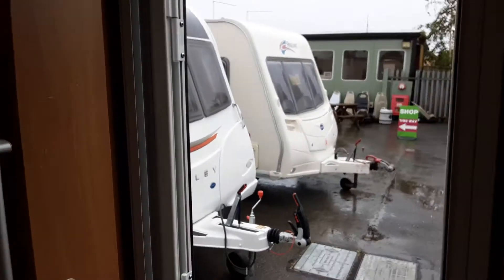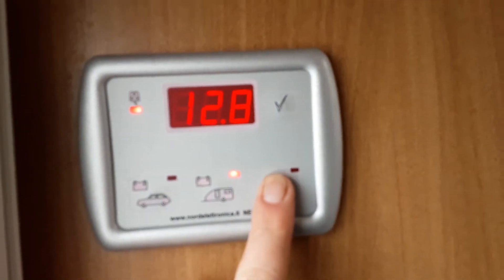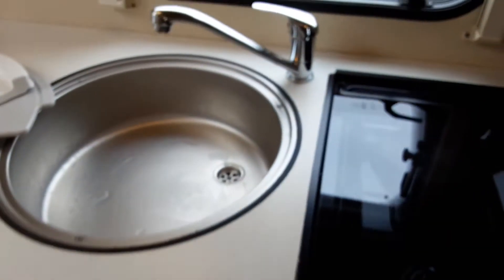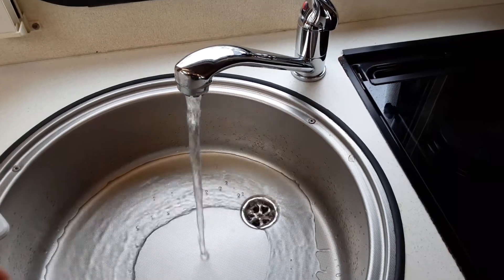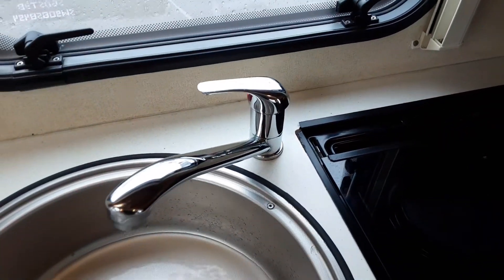Once you've got that valve parallel and the taps open, come back over to the control panel by the door. Hit the water pump button and the pump will start running. You'll start hearing spitting and splattering sounds from the taps because they're open, and when the water system is full you'll have water running continuously out of every tap. Once it is running continuously, shut all the taps back off.